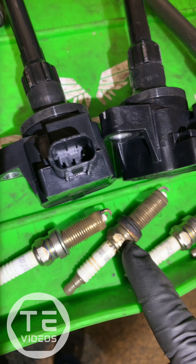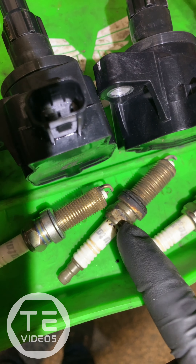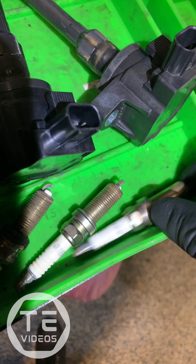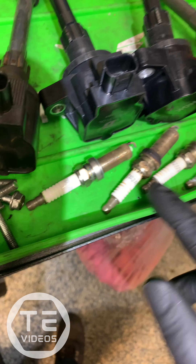I pulled your spark plugs and found that the cylinder two spark plug was not completely tight, so there's a little bit of blow-by on the spark plug, but it's not bad — nothing to be worried about. All these spark plugs look pretty good; on the actual electrode there's not much fouling. They look to be pretty new and aftermarket as well.